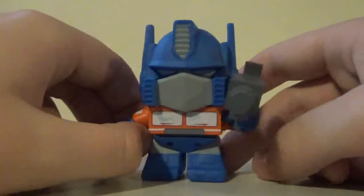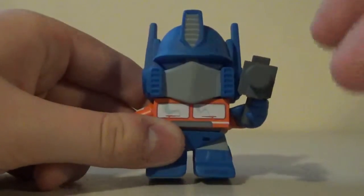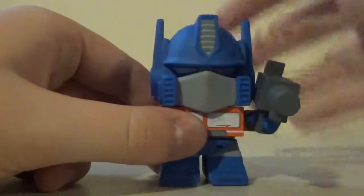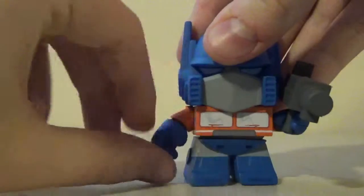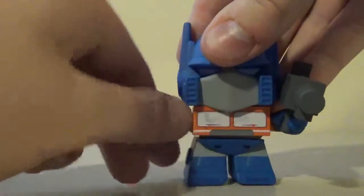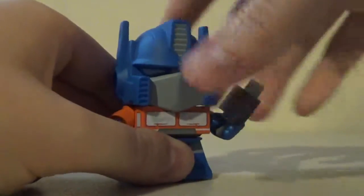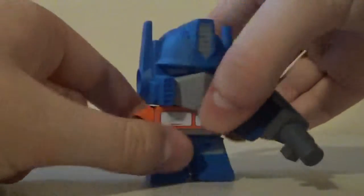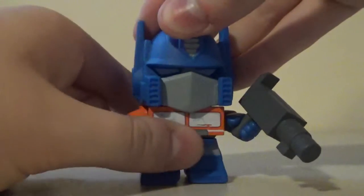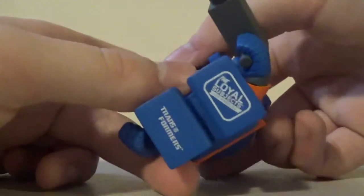Sorry if I do a bad job of focusing on the figure — it's kind of hard to concentrate on the figure and the recording at the same time. Anyway, articulation: the head can move by that much, the arms can go full 360, and the arms can twist very tight. So can the other arm. The gun rotates too, if you count that as articulation. The body goes a full 360 as well. Articulation is pretty decent on this figure.